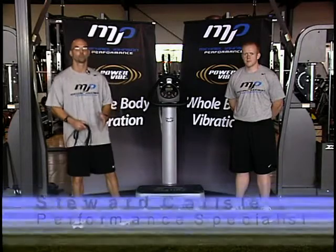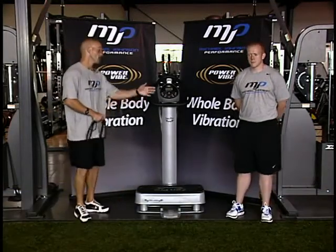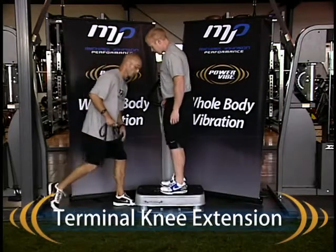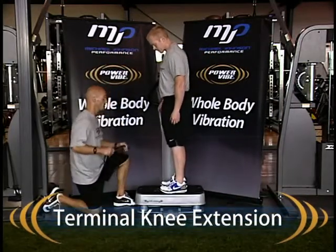Hi, I'm Stuart Carlyle with the Michael Johnson Performance Center, and we're going to use the PowerVibe whole body vibration system to train knee stability. What I'm going to do is have Kevin step up onto the platform, and we're going to perform terminal knee extensions in the closed chain.